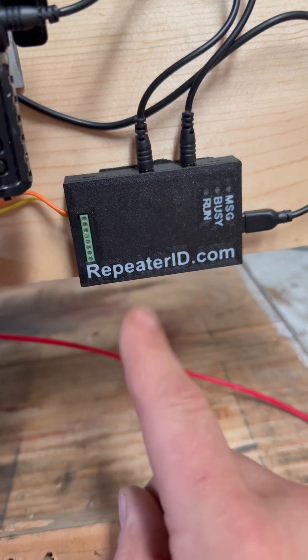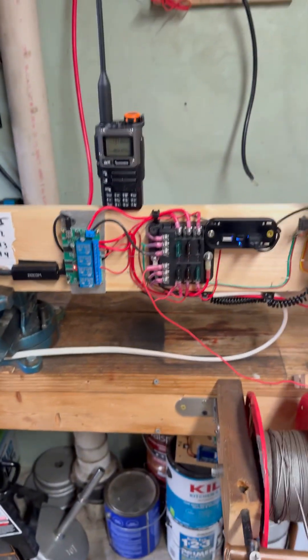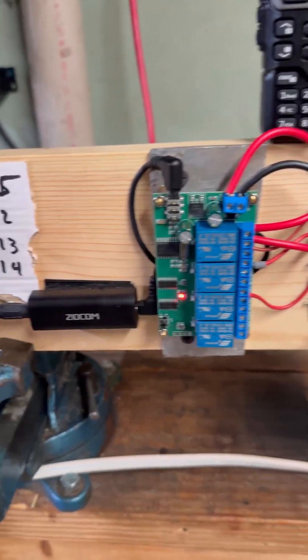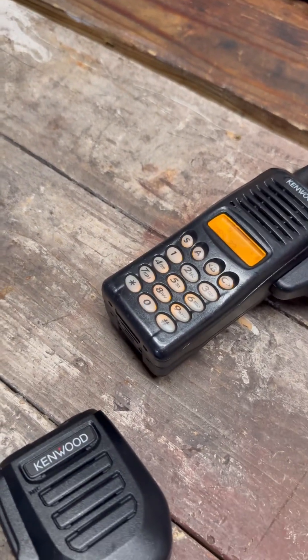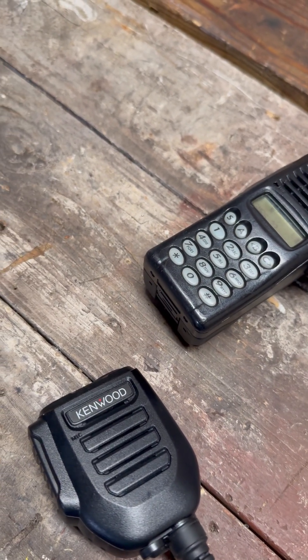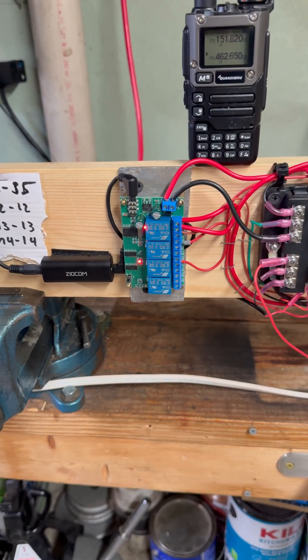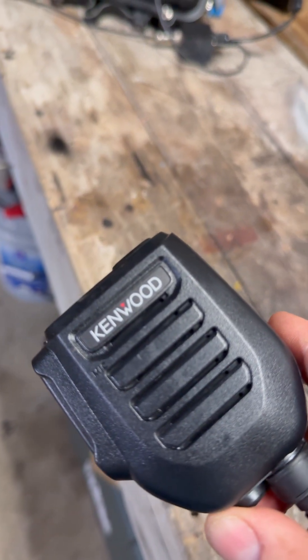Remember, this is a prototype board. We're going to go ahead and activate that. WRUJ 544 repeater is now offline. Now we're going to put it back online. WRUJ 544 repeater is now online.